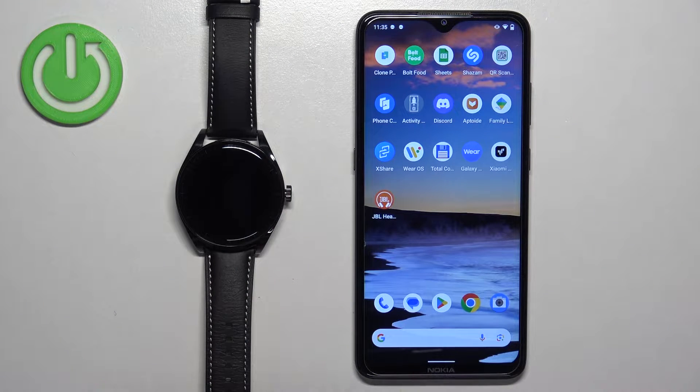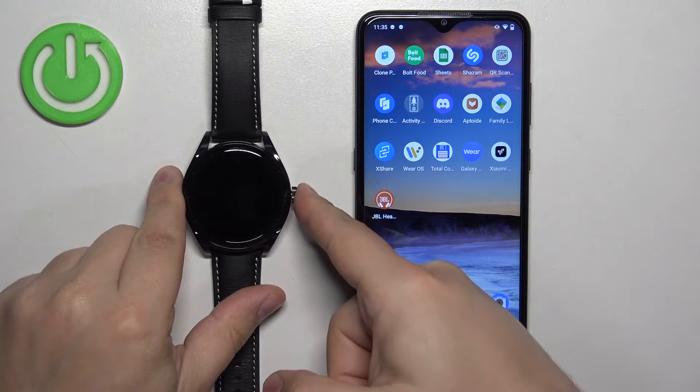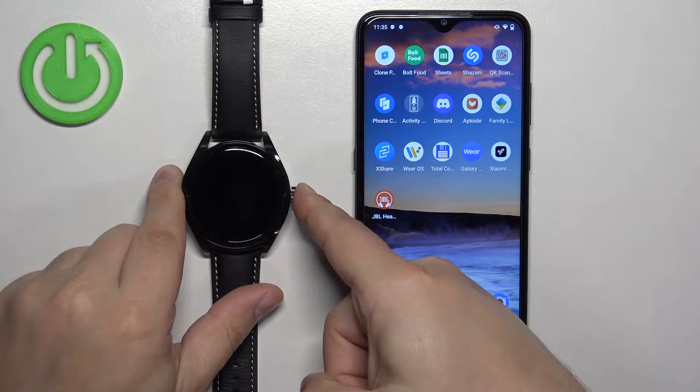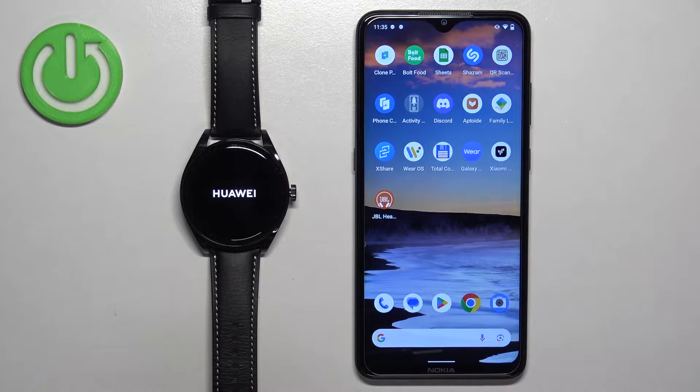First thing we need to do is to turn on our watch. You can turn it on by pressing and holding the side button until you see the Huawei logo on the screen. Once you see the logo, you can release the button and wait until the watch turns on.